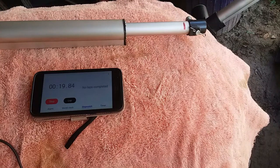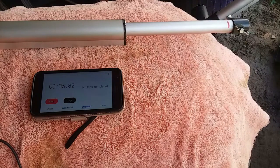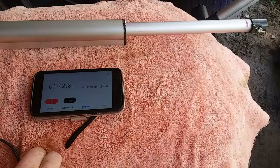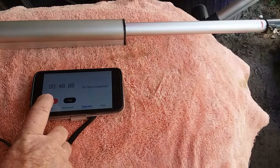Keep in mind this test is an unloaded test. There is no resistance on this actuator at all — it is free to move. This slowness is exactly why we need to find a means of getting more speed out of these actuators.